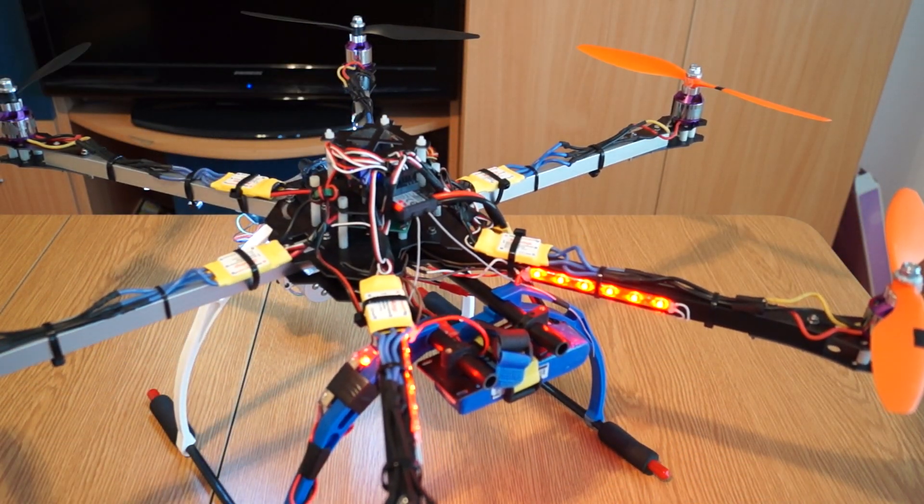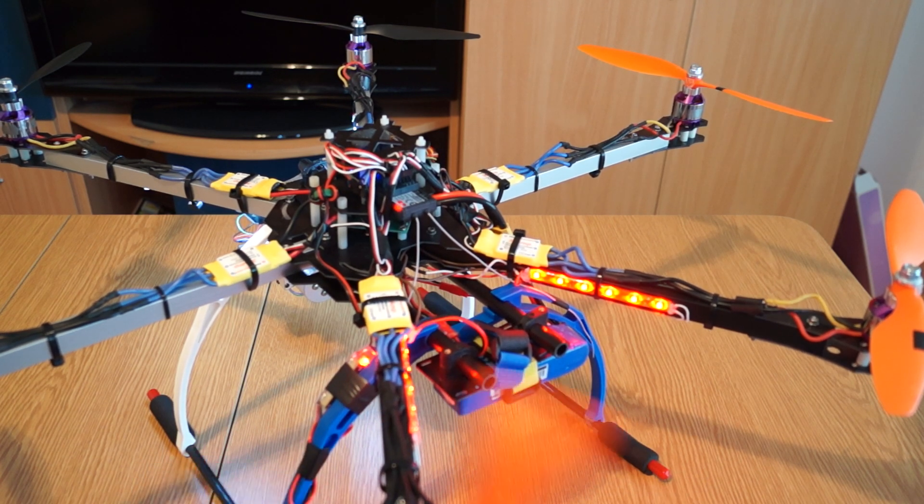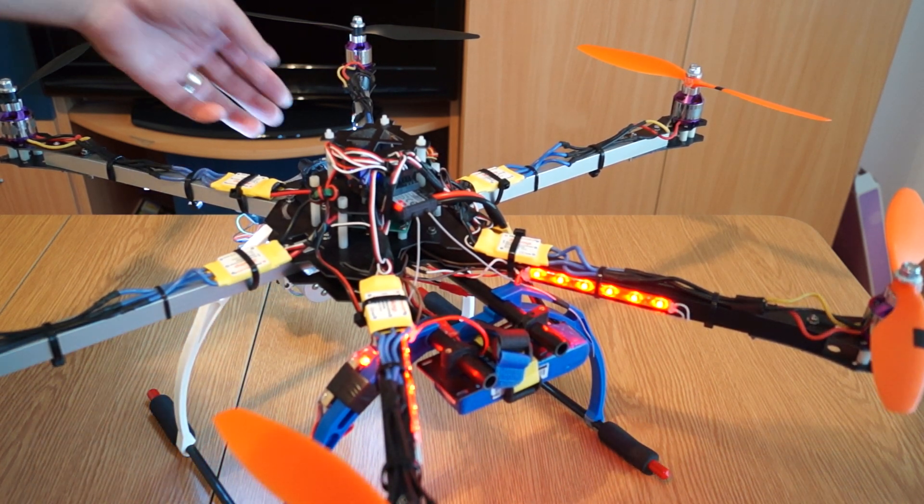For the UBEC I have a regular one — I think it's about 3 amps, nothing special there.